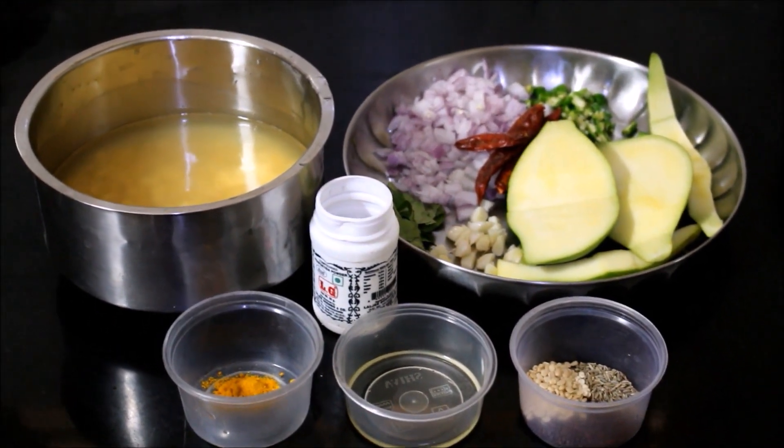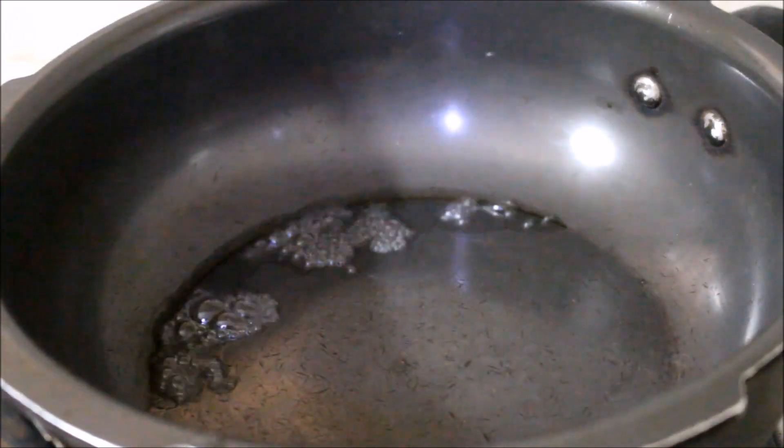We will start preparing the dal first. In a pressure pan, I'm going to add the soaked dal.